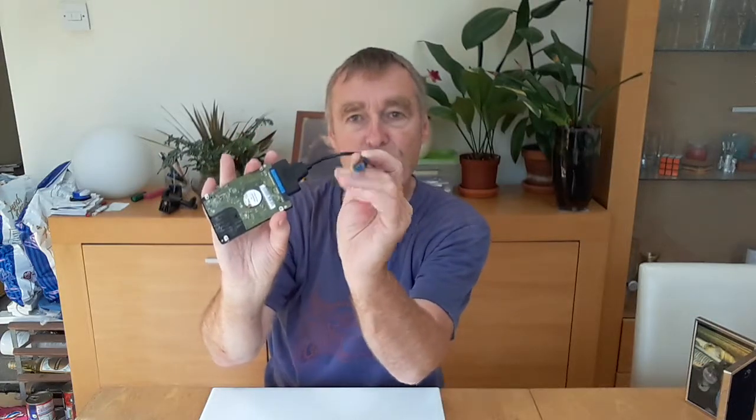All you need to do is plug the USB into your working computer and now you've got an external hard drive. For a few pounds more, you can buy these adapters all in a nice case. Pros and cons — it looks neater in a case, but this bare adapter is easy to unplug if you've got two or three of these hard drives knocking about.